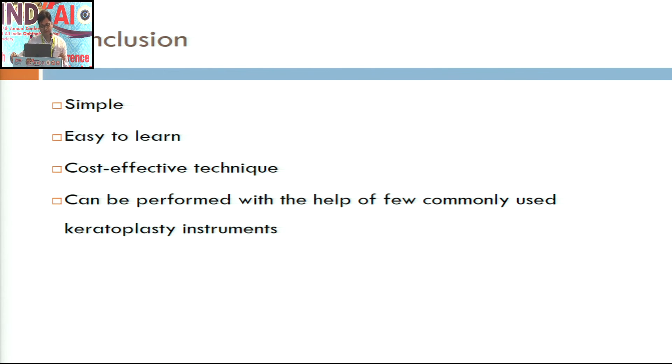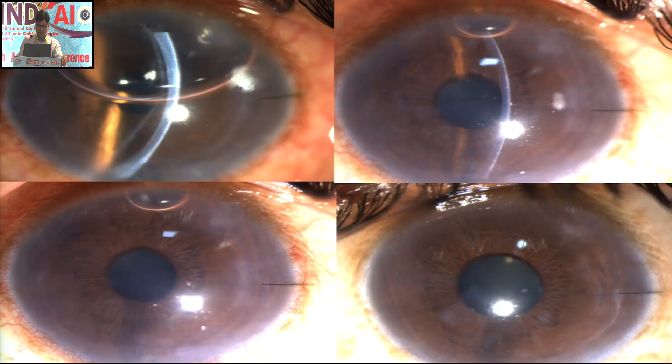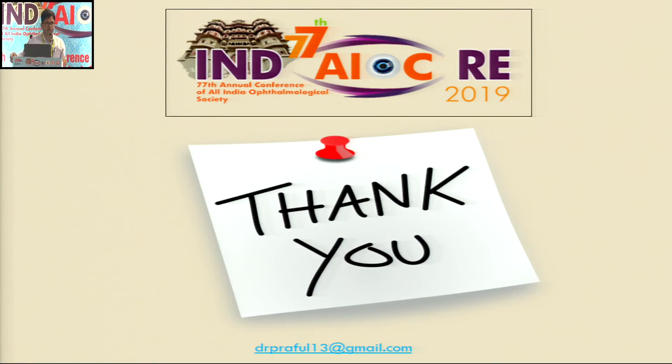To conclude, this technique is simple, easy to learn, cost-effective for DMACC donor preparation, and can be done using simple keratoplasty instruments without the need of any expensive equipment. There are two major limitations: since this was an experimental study, we could not calculate endothelial cell density loss; and the technique has to be validated by large clinical studies. I have done four cases till now. Thank you very much for your kind attention.